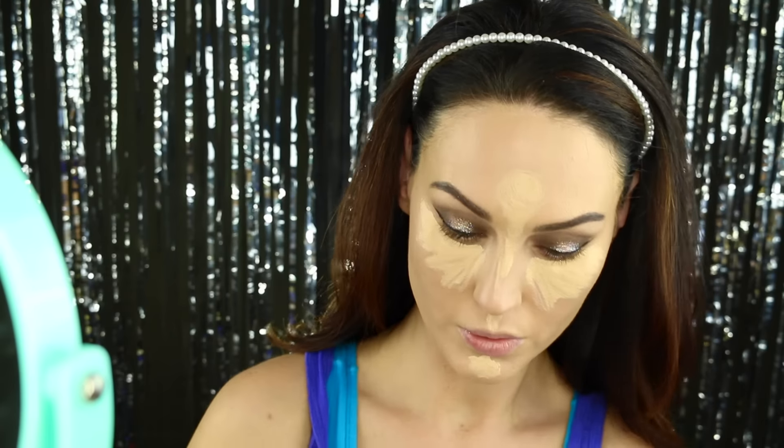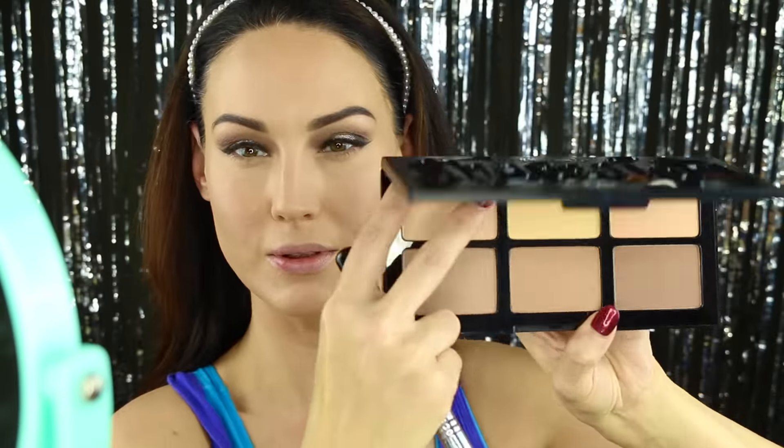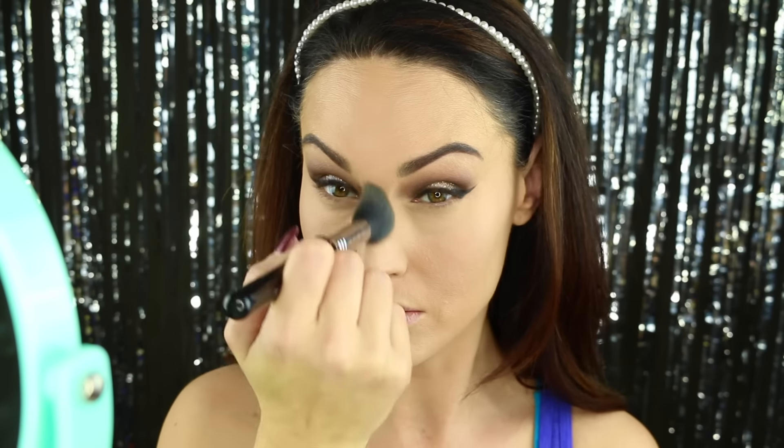For concealer, I'm going in with my Tarte Shape Tape Concealer in the shade Light Neutral. I've been kind of using this in every video but that's okay. Using my Beauty Blender again. I am going to go in with my Kat Von D Contour Palette — this was in my Sephora haul, I will link it in the bottom bar. I'm going to go in with the middle shade and the first shade, these two right here, set underneath of my eye, and using them to set the other highlighted places on my face. They're very buttery and blend really well.